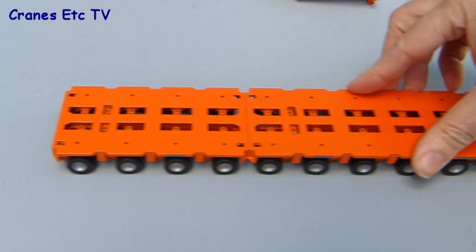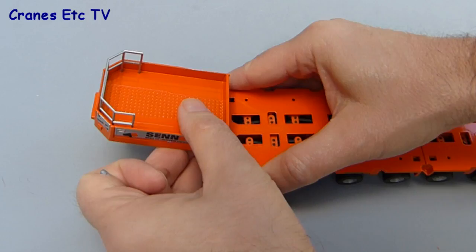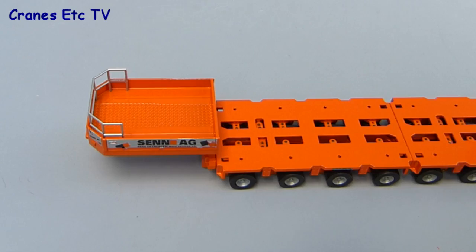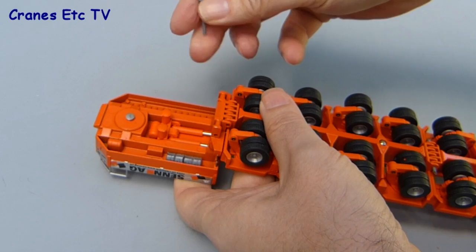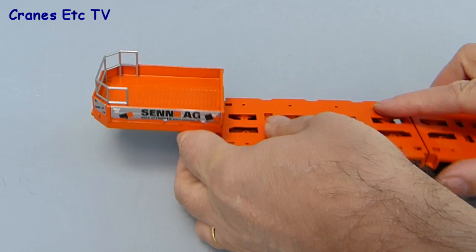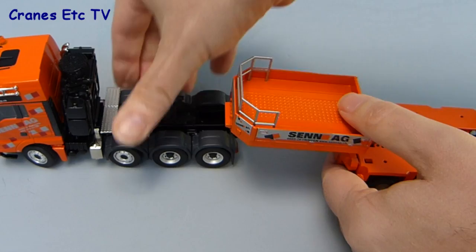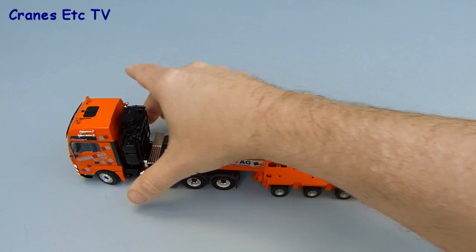Next is to fix the gooseneck onto the front of the trailer by lining up the pins on the gooseneck into the holes in the trailer — it's a push fit and probably tight enough on its own, but you can also install a locking pin on the underside by pushing it through the holes that join the gooseneck and trailer together. Once done, you can turn the trailer back over and see that there is some movement between the gooseneck and the trailer — the cylinders that control it do work and are quite stiff. Then we can hook up the gooseneck onto the tractor unit and we've got our first trailer combination formed.